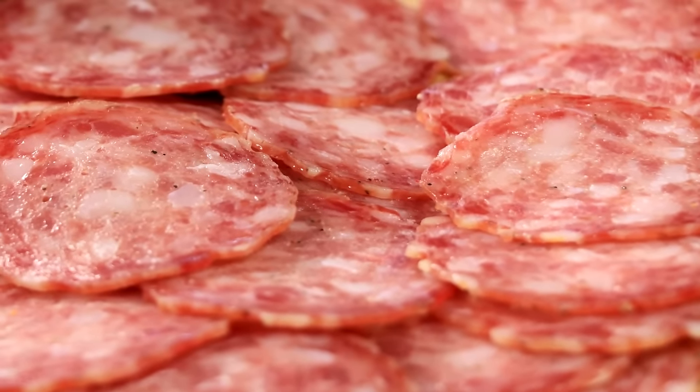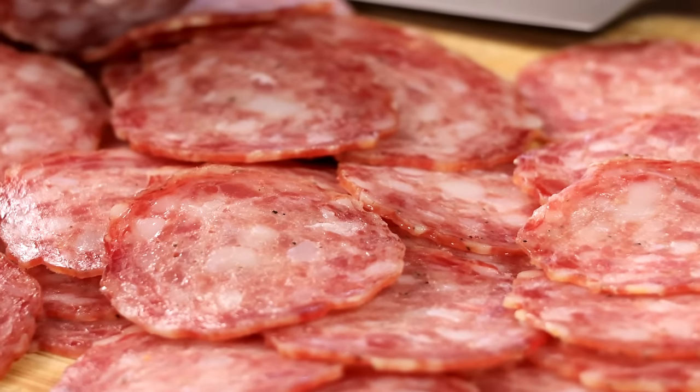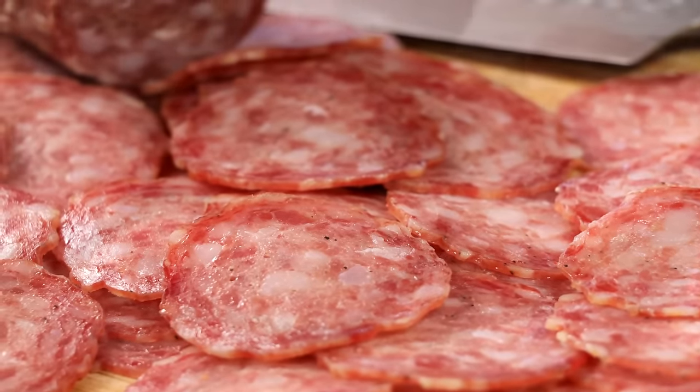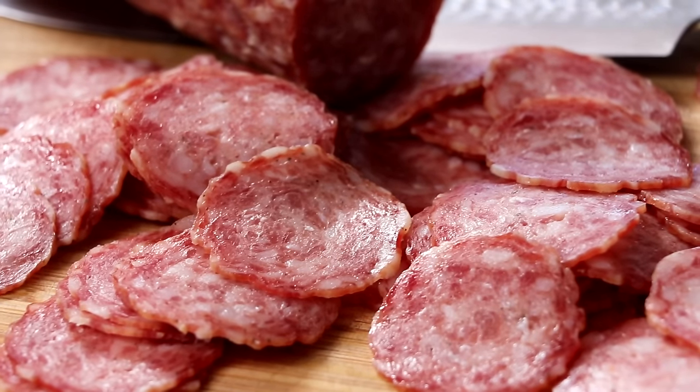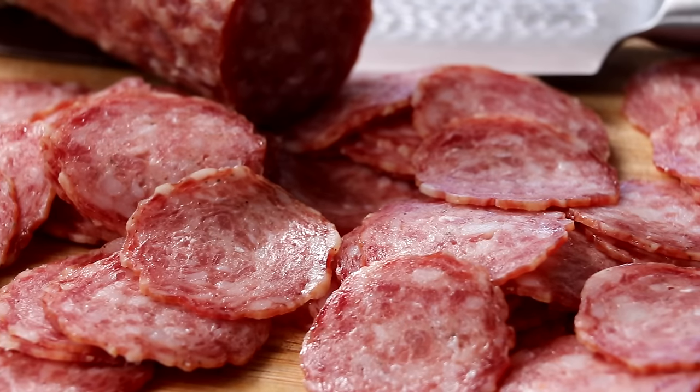Hey everybody, welcome to the channel. My name is Eric, I'm glad you could make it. Today we're going to be making the classic Italian hunter's salami, also known as the cacciatore salami. The salami is great — it's seasoned very simply with a lot of flavor. Let me show you how to make it.